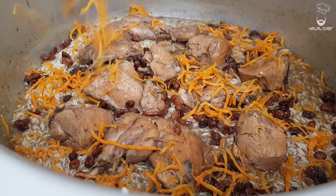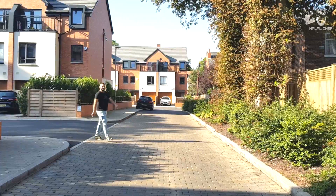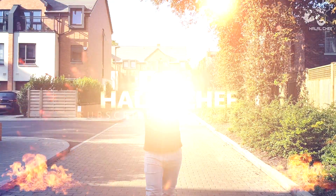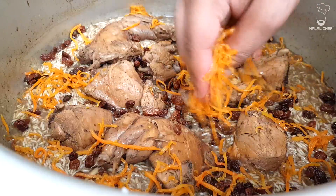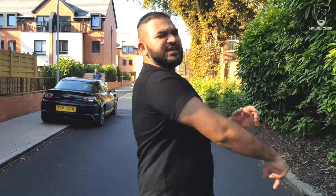Halal Chef is back with another video and this time we're making Kabuli Plow. Last time we made lamb Kabuli Plow, but this time we're making chicken Kabuli Plow. Trust me, it's very easy to make and really delicious — a perfect family feast. Trust me, you're really gonna enjoy it. Let's get started.